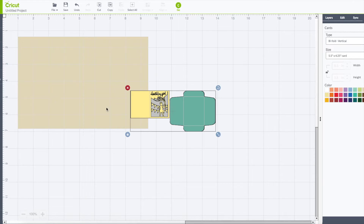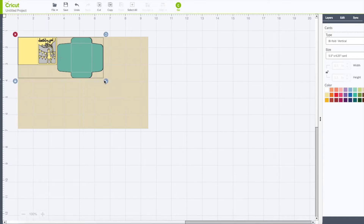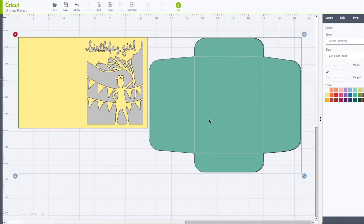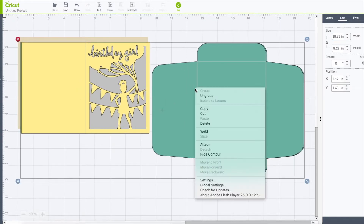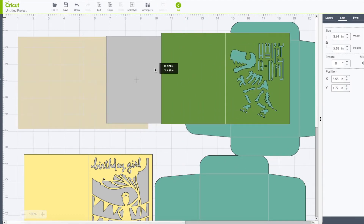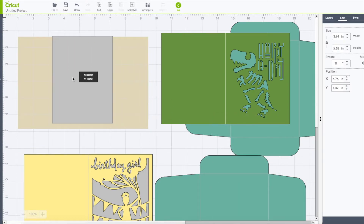I want this part of the card to line up with this part of the canvas. I'm going to bring this up to the upper left hand corner, use my arrow keys, and bring this down so the whole card fills that entire canvas piece. To save time, I do know the size of these. I'm going to go to my right hand side toolbar under edit, leave the lock locked, change just the width to 18.51, and click enter. Now they're both perfectly sized for that canvas piece. I'm going to right click and choose ungroup to separate both cards.